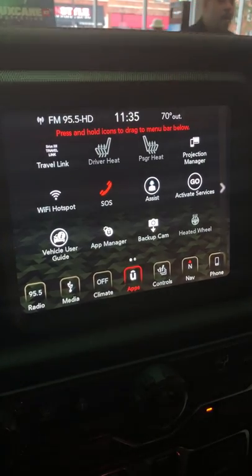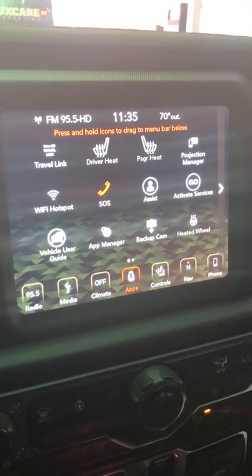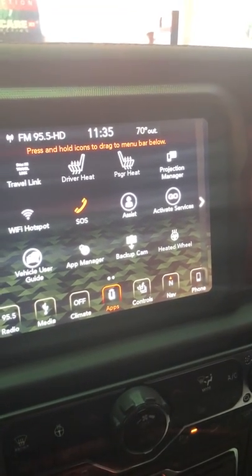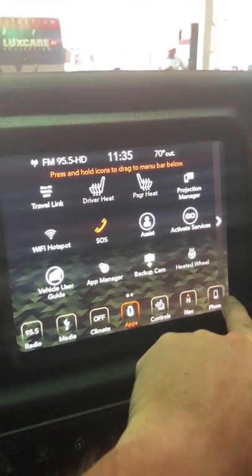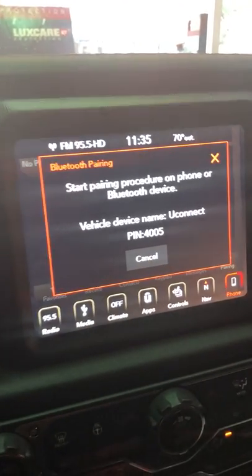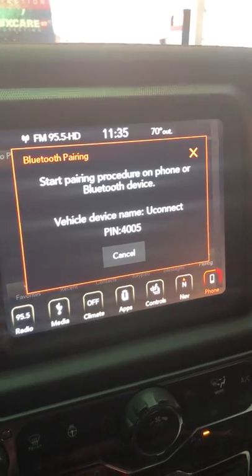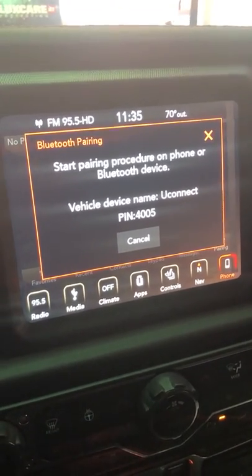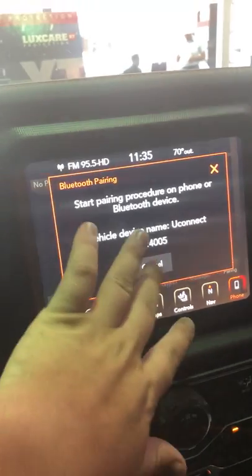Hi everyone, Tim here from Marino Chrysler Jeep and Dodge. Just want to show you how to pair your phone to the Uconnect 4C system. It's really simple. You can just hit this phone button over here and it will say, would you like to pair? You would go to your Bluetooth settings, select Uconnect, match the pin up, and hit pair.